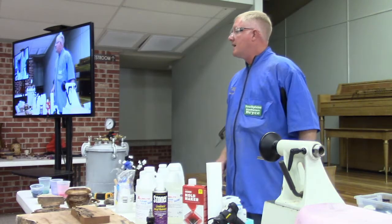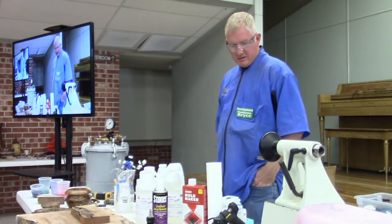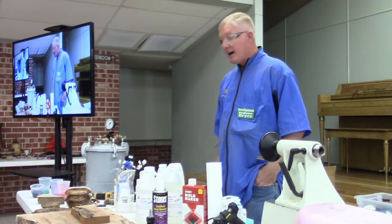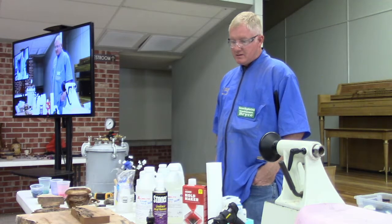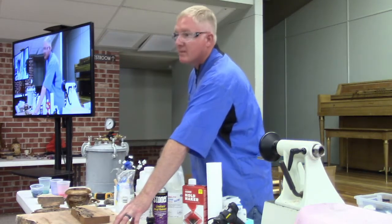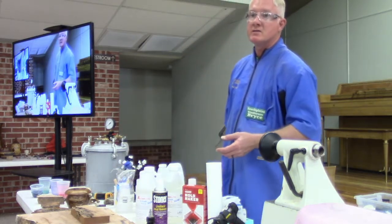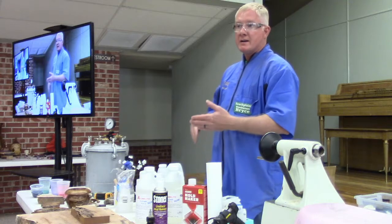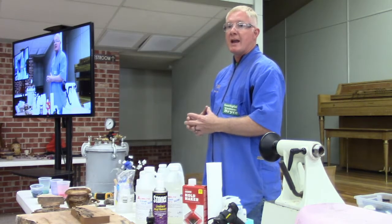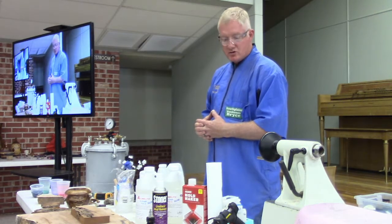There are four main types of casts that we're concerned about as wood turners. The first one is surface coating — if I wanted to take this piece and make a countertop, I'd use a surface coat. It's going to be a thin coat, like a sixteenth or an eighth of an inch. Each resin is more suitable for a different type of casting. The second one is UV resin.